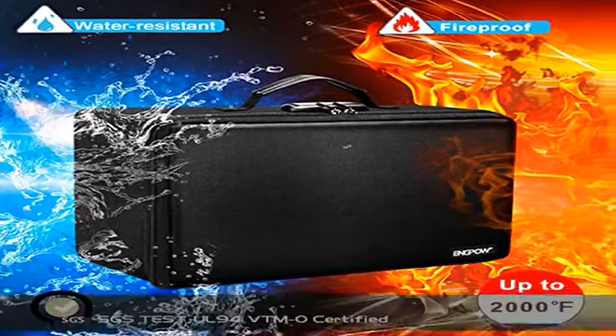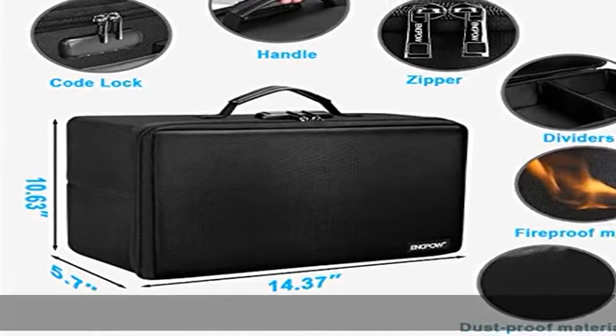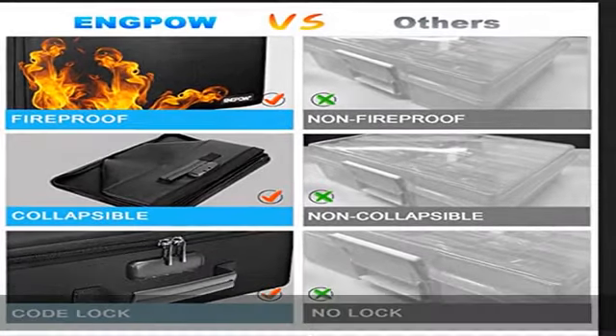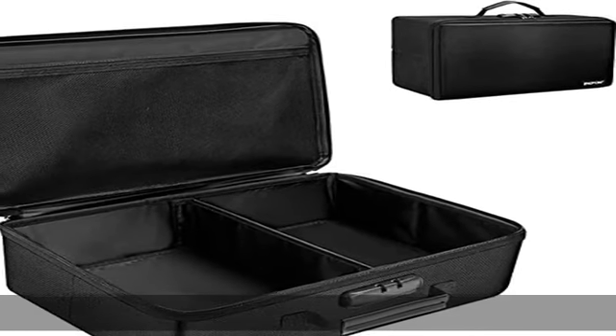Portable and secure. High quality combination lock designed for added storage security — includes an instruction manual for the combination lock. High quality PVC boards won't warp and can hold a minimum of 150 pounds. The sturdy handle makes it easy to carry everything you need, and two zippers make it easier to open and close.